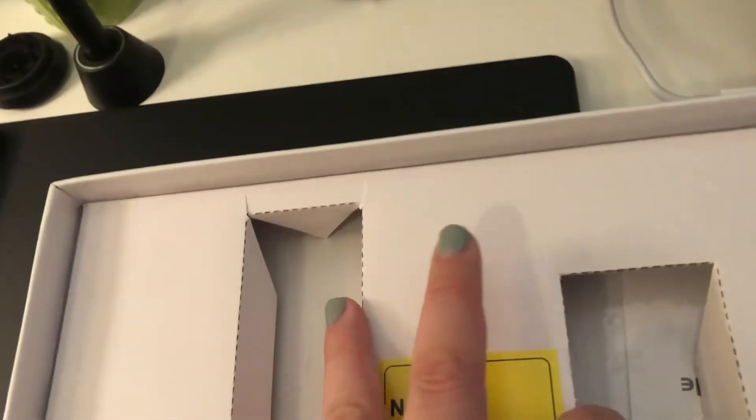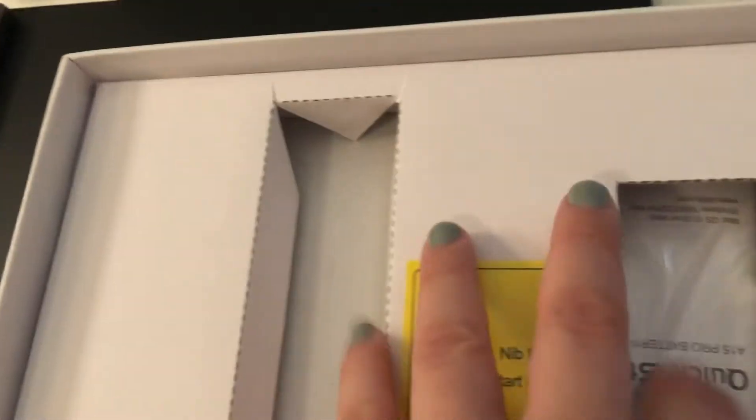Some nibs look ever so slightly smaller. And here's the start guide — let's get that going.